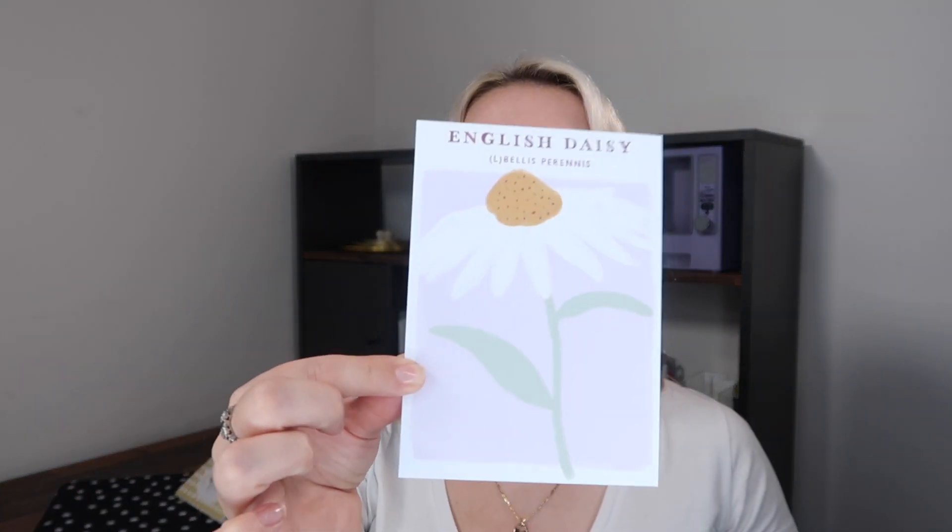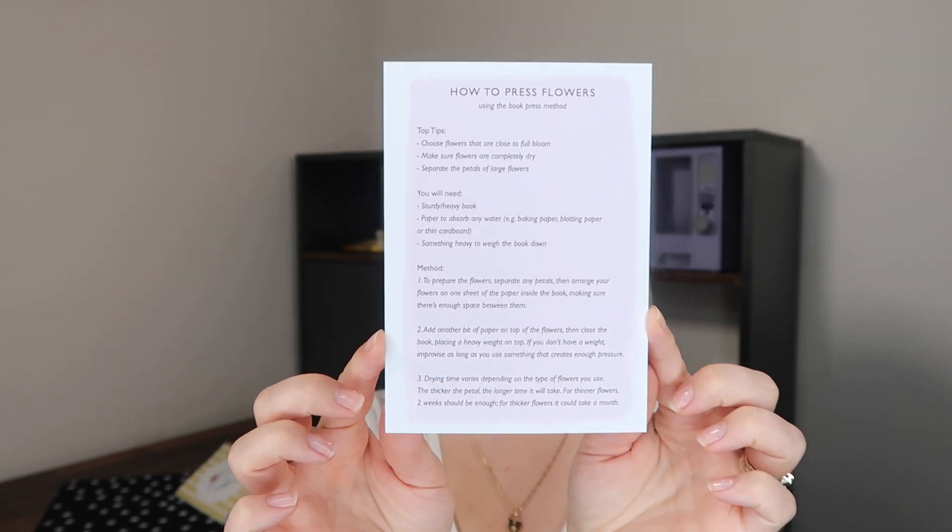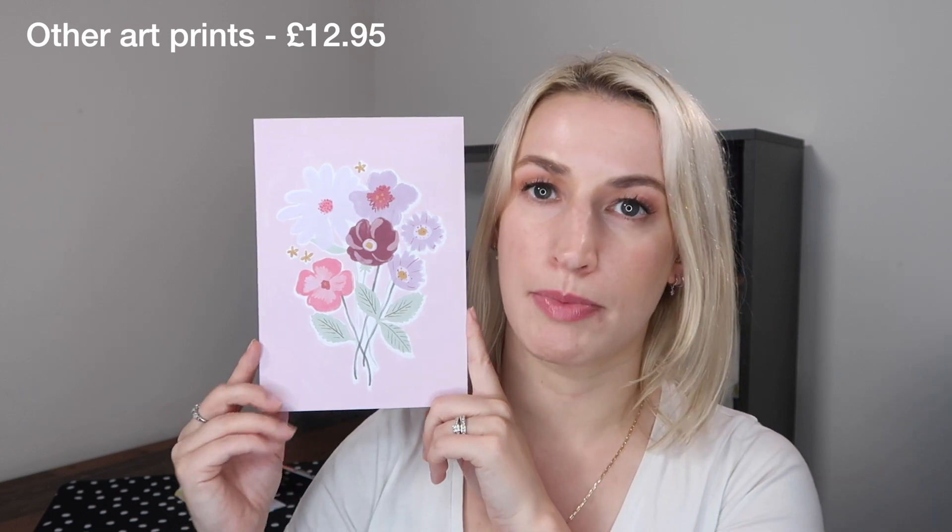Then we have some little cards, which are cute but not really that usable for me personally — I never know what to do with them. There's a range along the same theme; you could use them as postcards or pin them to a notice board. One card has instructions on how to press flowers on the back, which is a nice touch. There's also a little quote by Monet. And then there is a bigger art print, which is the prettiest item of the cards in my opinion.